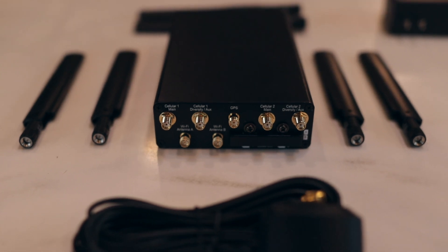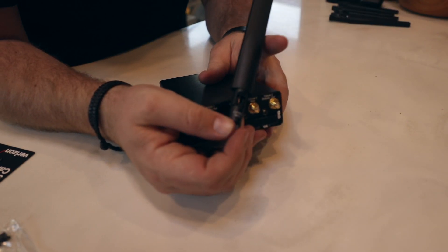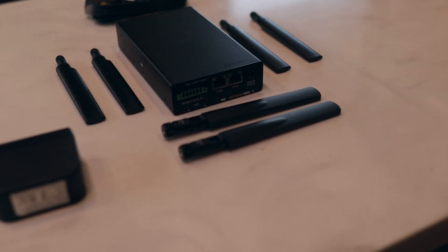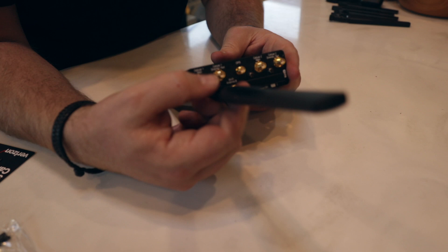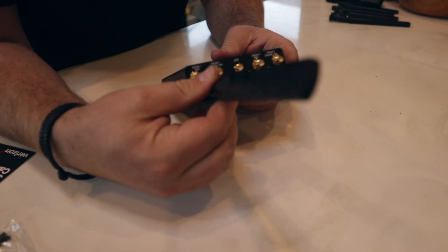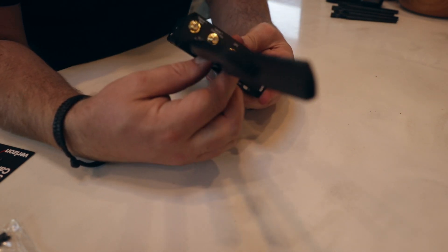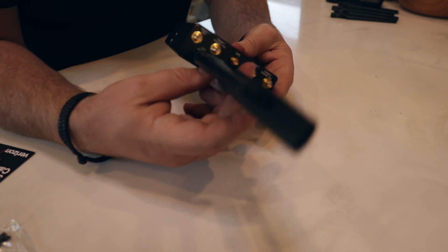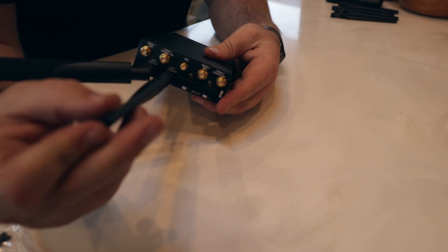If you're going to do a 7-in-1, each of these will have its own cable, which we'll get to in another video. Each antenna at the very bottom does have a label — for example, the 2.4 or 5 GHz Wi-Fi. For the Wi-Fi it doesn't matter which of the two Wi-Fi ports you use, but the Wi-Fi antennas will only fit the Wi-Fi spots and the cellular ones will only fit the cellular spots, so don't force them.